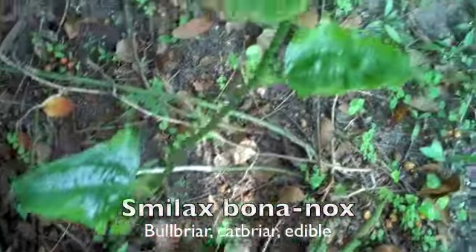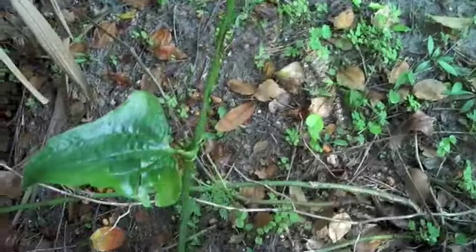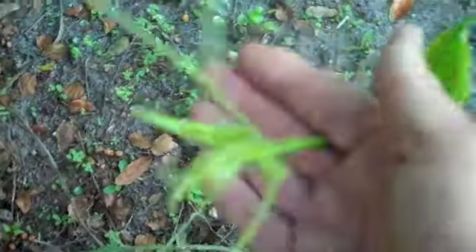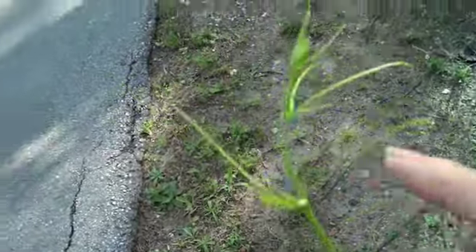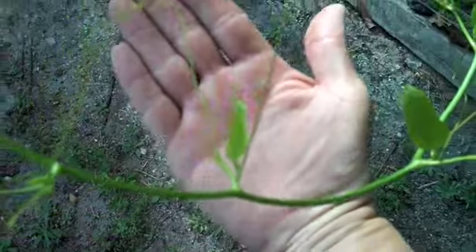This is a classic bull briar — exactly what I'm looking for. First of all, you'll notice that my leaves are on opposite sides. The leaves have a stem, and on that stem there are two tendrils. I'm getting a leaf stem, a singular leaf, and two tendrils. I have a leaf stem, then on the other side a few inches away another leaf stem, and then on the other side another — each leaf stem has got two tendrils growing off it.